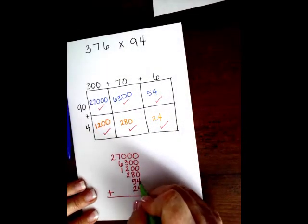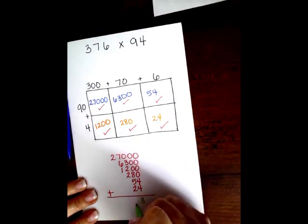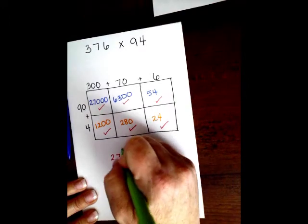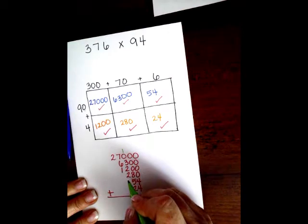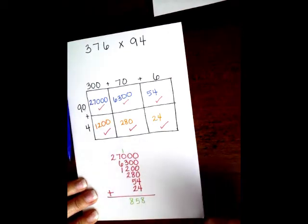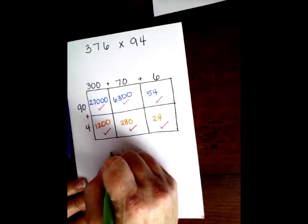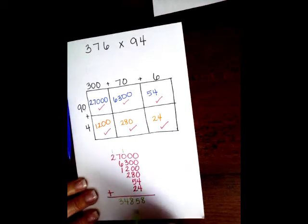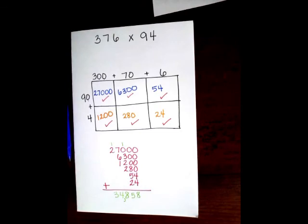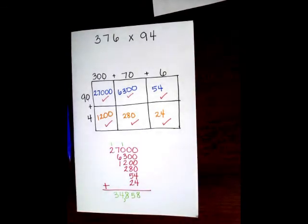It's going all the way down. 4 plus 4 is 8. All the way down, 8 plus 5 is 13, plus 2 more is 15. 1 plus 3 is 4, plus 2 is 6, plus 2 more is 8. 6 plus 7 is 13, plus 1 more is 14. And then 2 plus 1 is 3. I'm going to go in 1, 2, 3 places and put my comma. Hopefully, guys, that is very helpful for you to do the box multiplication method.